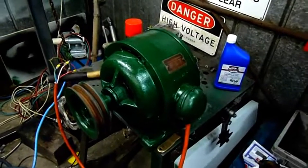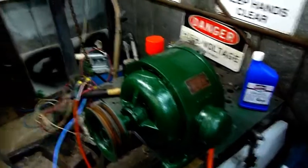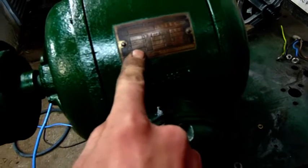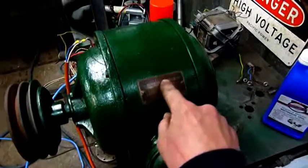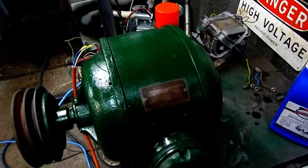G'day folks. I thought I'd just test run and seek a bit of information on this motor. I don't really know what it is — I've hooked it up to 240 volt 3 phase. It's a dual voltage motor so it's in delta 240 volt mode. I'll get a close up of that tag because I want to know who actually made it. I can't find anything under the name of Barter, which I believe it says. If anyone has any info on this motor please let me know.